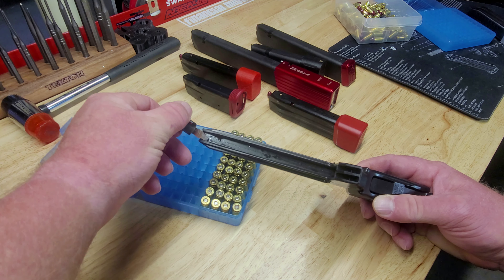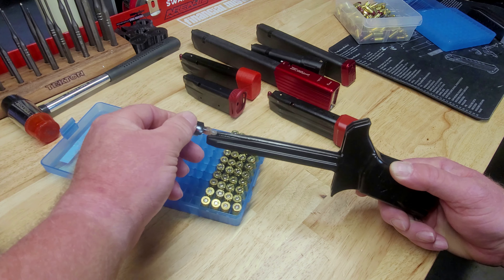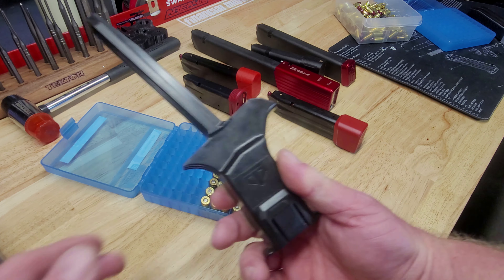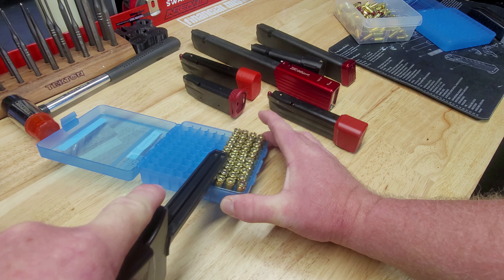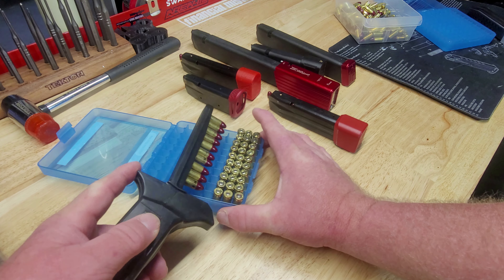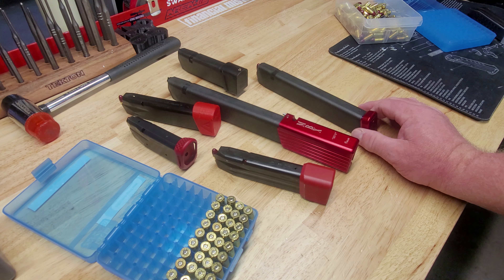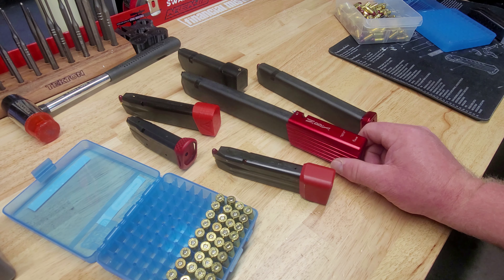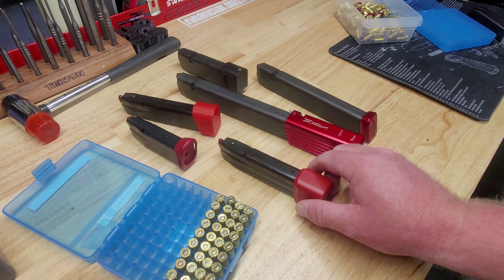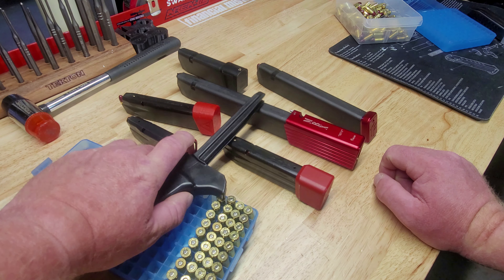Essentially all these mags are pretty much the same. This mag fits a Glock 17 or Glock 19. I don't have any 40 cal mags since I don't shoot 40 cal, but here's a factory Glock 19 mag with a Strike Industries base plate. You don't have to own a Glock to use this mag loader.